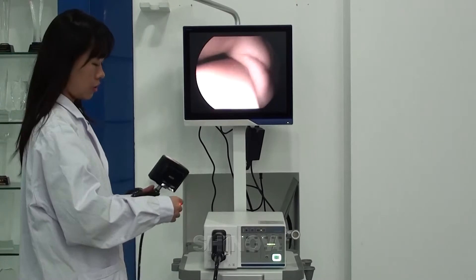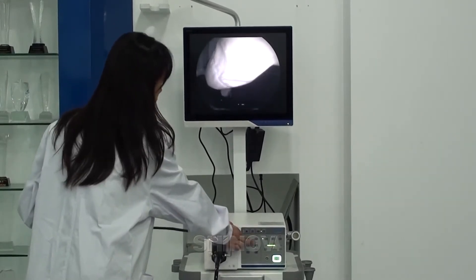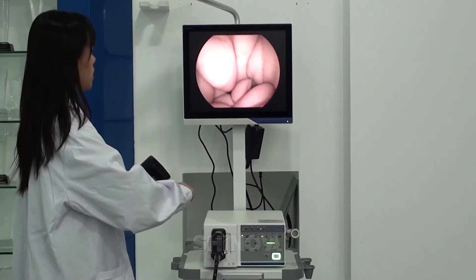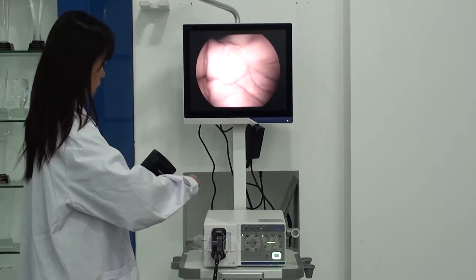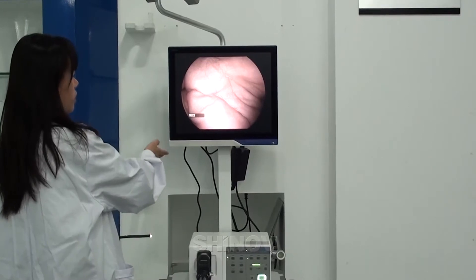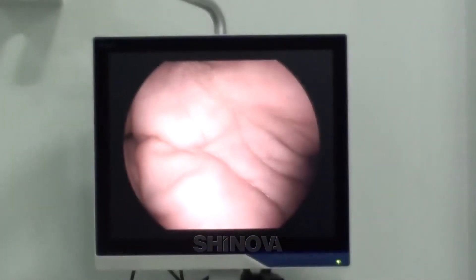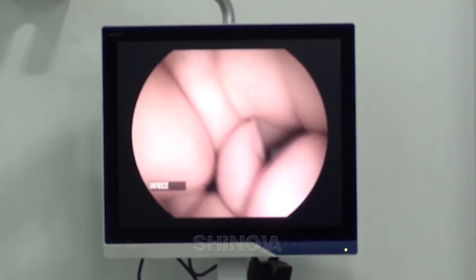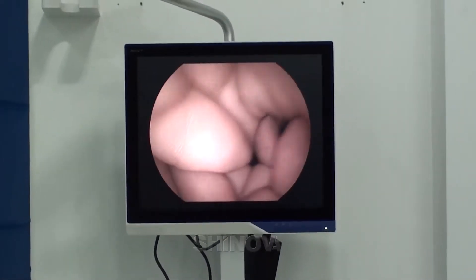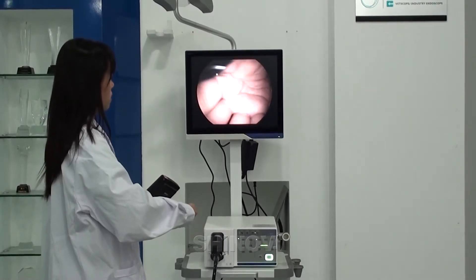Now I want to introduce the resolution of our Innoscope to you. The IRIS is in peak mode, and the enhancement and AGC are at the third level. You can see the resolution from the monitor — it's very clear. You can press the freeze button from the control body and see the picture detail. The resolution is very high and very clear, and the color is very real.